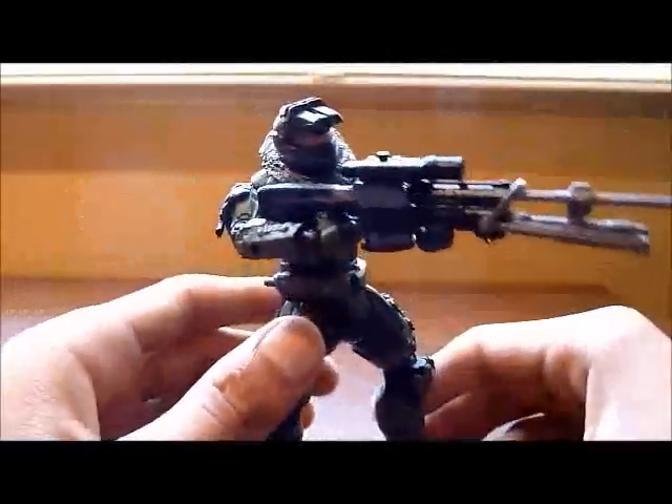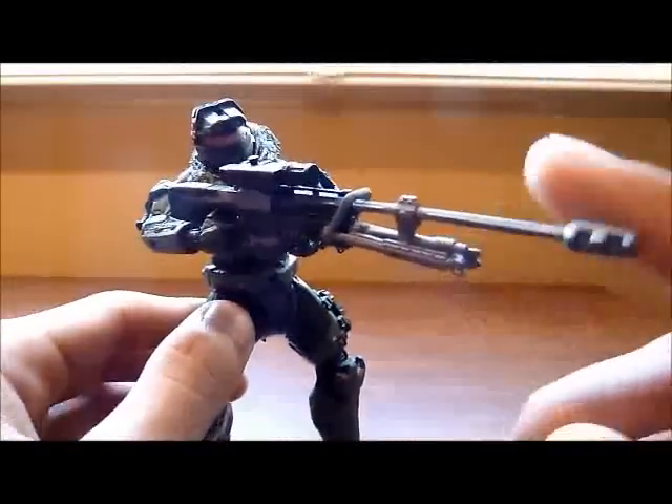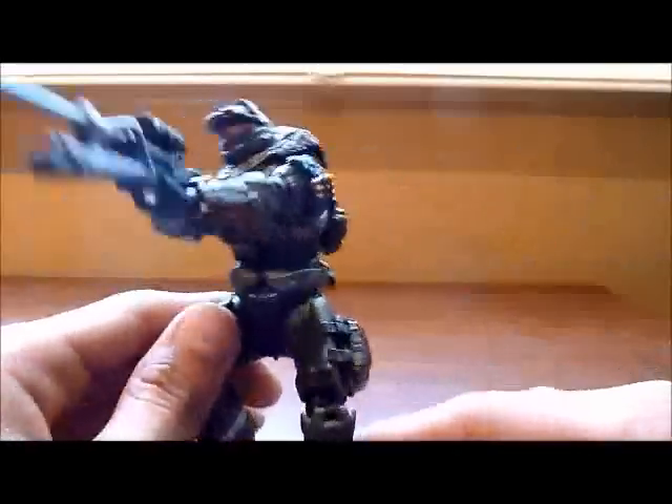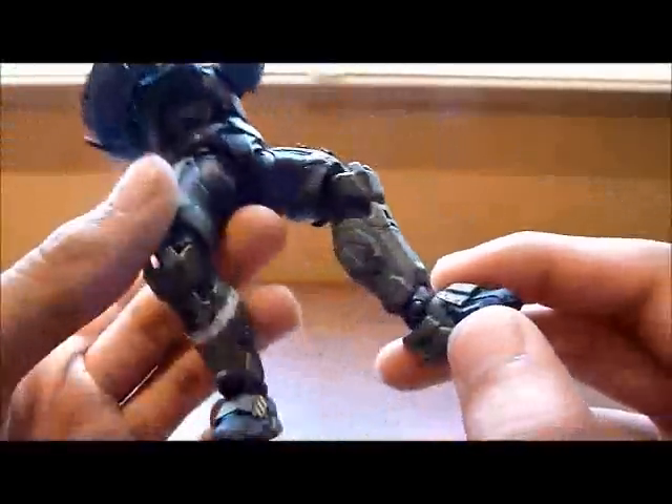The figure comes with a Frag Grenade and, as a new addition, this is the first time we are able to have a Sniper in the series. It also includes this pack on the back.